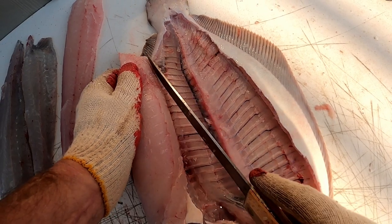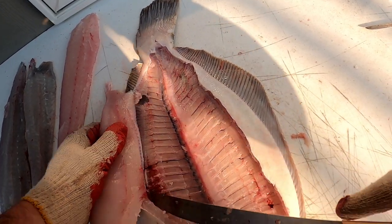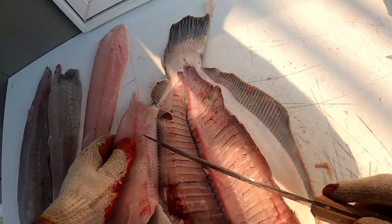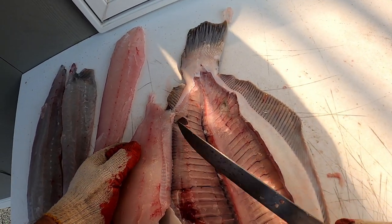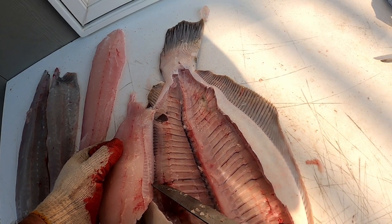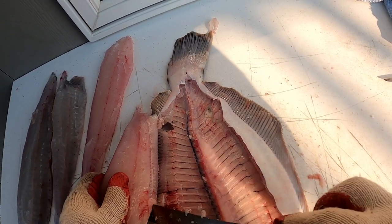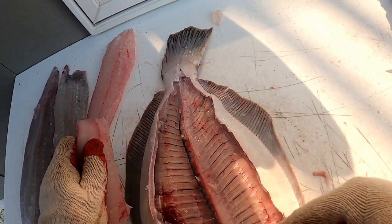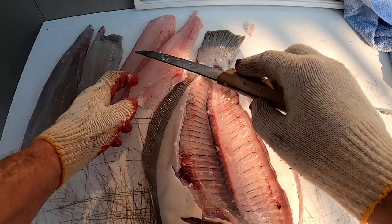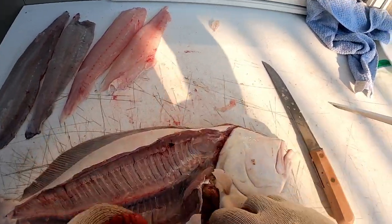I'll get rid of these little bits of bones here that I ended up peeling up. See the difference — you've got the fillet line here and you've got that corduroy-looking flesh that's under the skin that's not going to be part of the fillet. So we just cut right at that fillet line, cut that right off. Now you have four nice fillets.